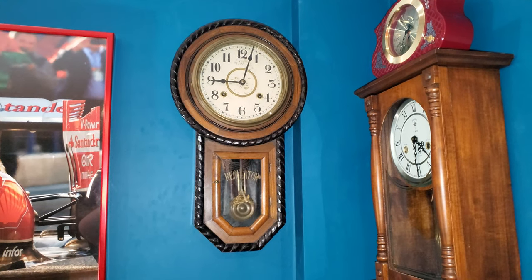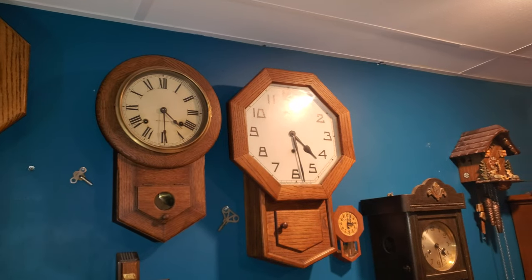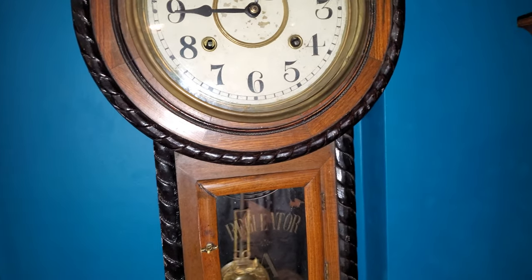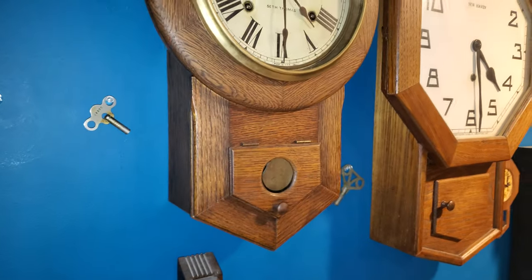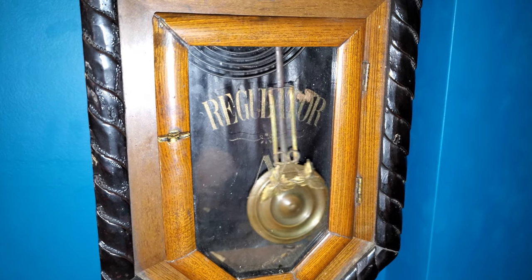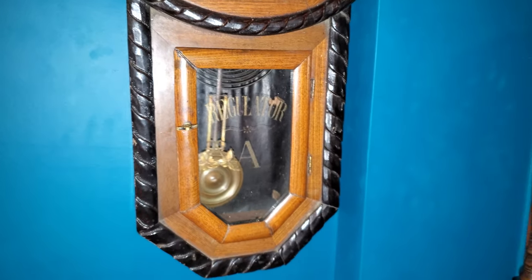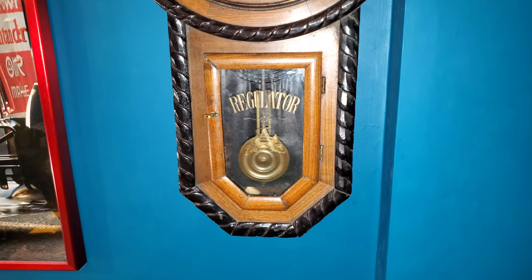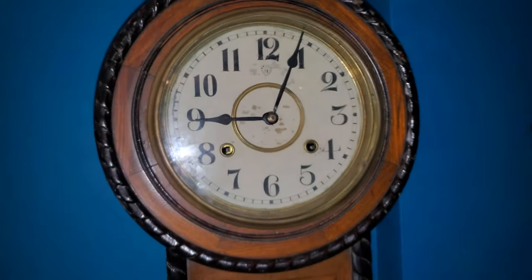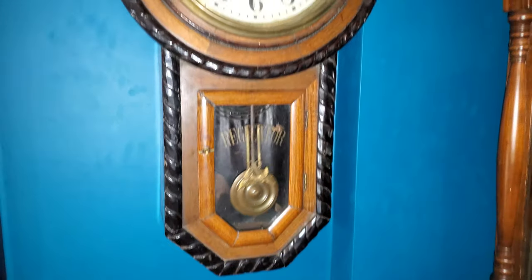Today I have another example of a drop clock. These two here are short drops and this is a long drop. It's hopefully obvious why it's called a long drop — this bit here is longer than this bit, that bit being the bottom of the clock. If you're experienced with clocks you may recognize the regulator A bit on the door. That is Ansonia terminology, and if it wasn't obvious enough, this is not an Ansonia.